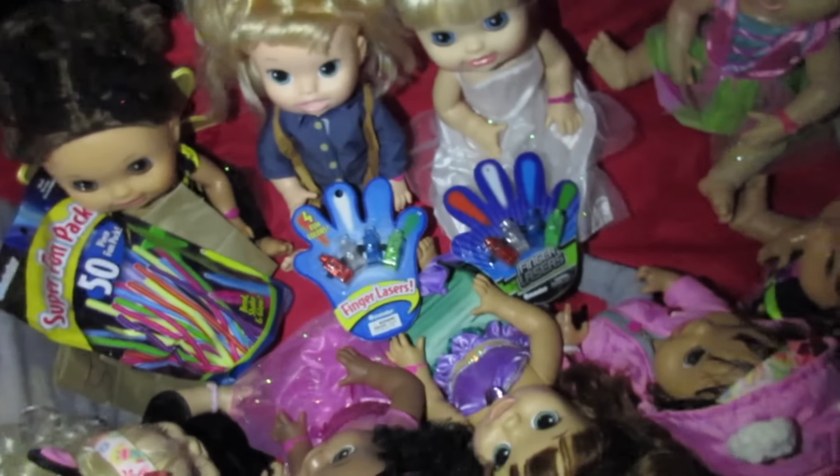Hi guys! Welcome back to Baby Dolls and Little Girls. I know it's super dark right now, so I'm going to take out my phone and turn the flashlight on so you can see the babies. There we go! So that's perfect. Since it's so dark, I'm going to let Ruby Snow hold my phone right there.